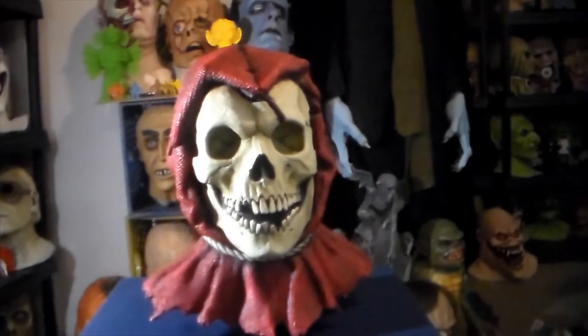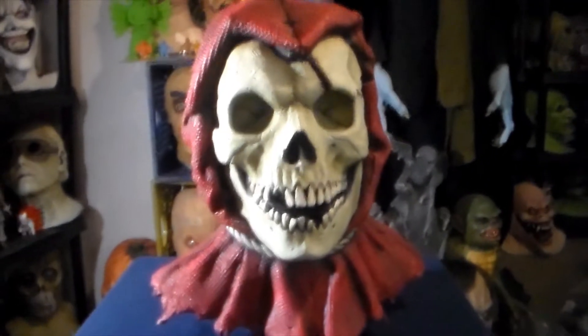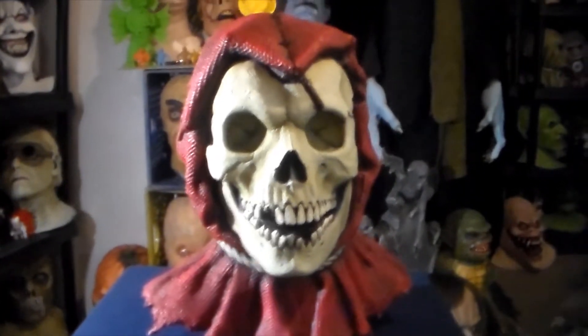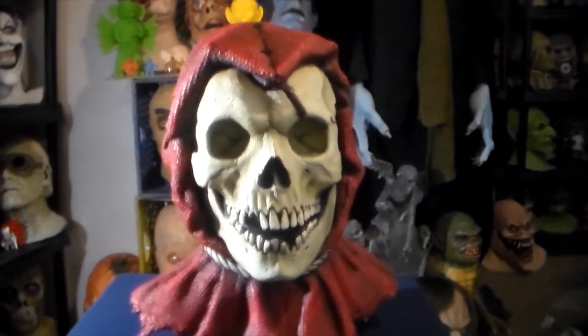And you guys thought I wasn't cultured. Anyways, today we're going to be taking a look at a really, really badass custom mask that I got from Jeff Death himself. It's the Bone Reaper.